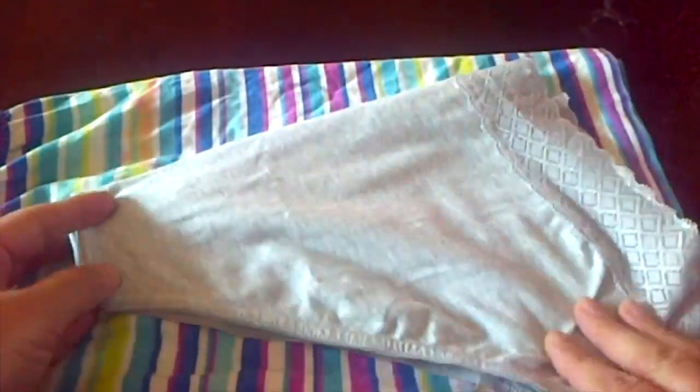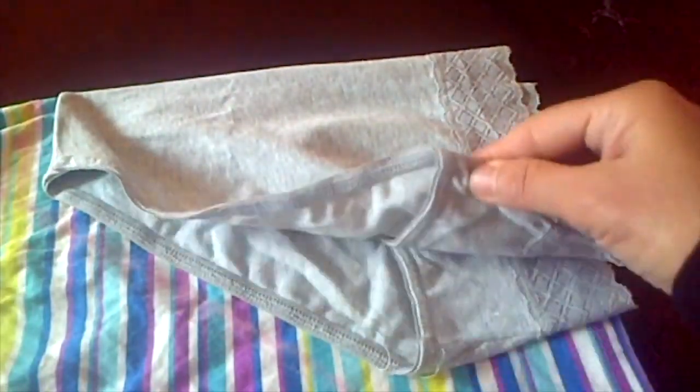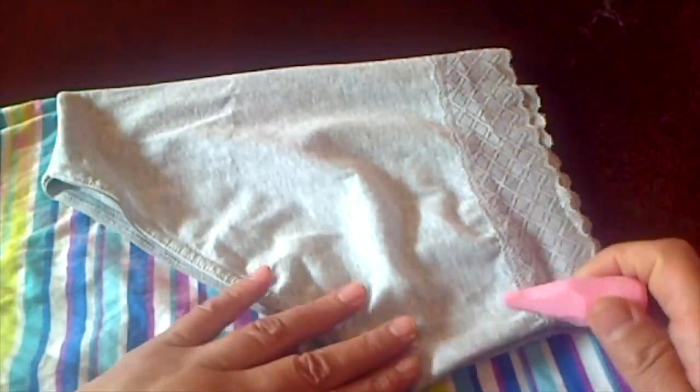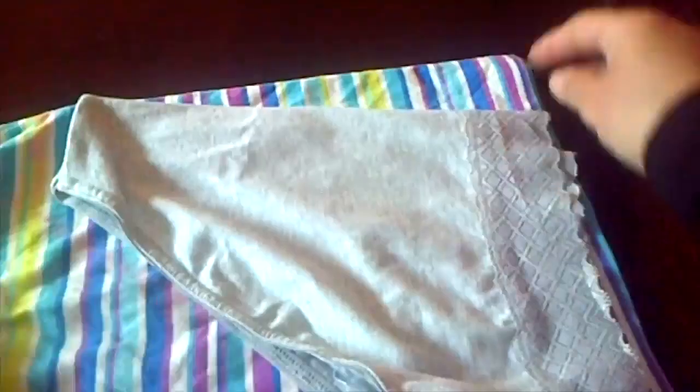Hi everyone, today's video is about how to make underwear from an old t-shirt. Take your kid's old t-shirt which is lying around without any use. Use your underwear as a template — fold it in half as shown, with the folded side toward the folded side and the open side toward the open side. Use the hemming of the t-shirt as the casing for elastic.